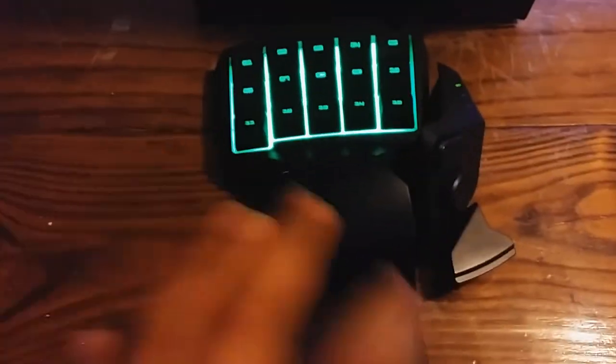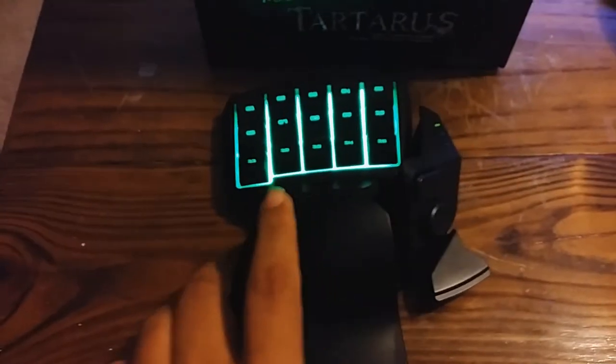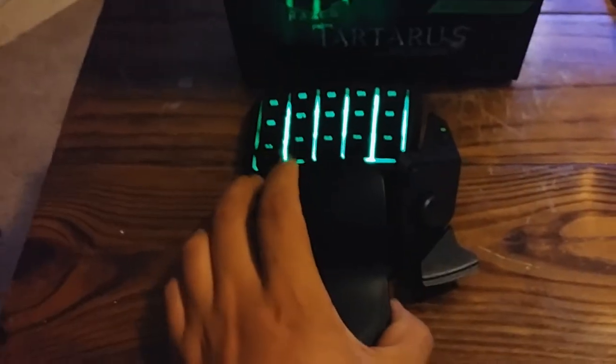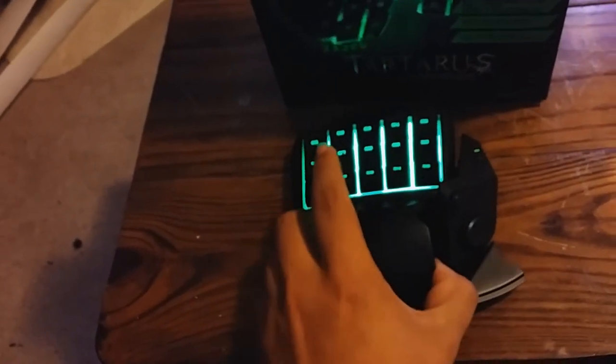I love how this fits so well with my hand. I wish it would extend a little farther, but for those who don't know, there's a little button you can press to adjust the size. It would fit for small hands, but since I have a big hand I need it all the way out, so it fits any hand and feels really comfortable.